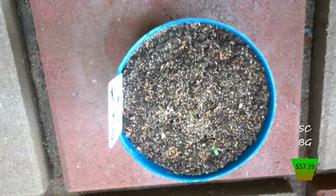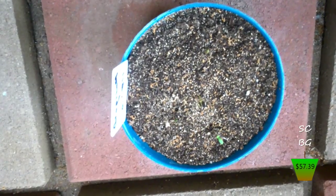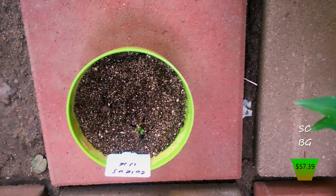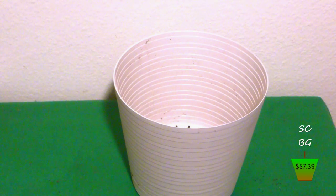First, we have one of the marigolds that has popped — it popped about two days ago, it is now Saturday. And second, we have one of the coleus that has popped. I keep looking in the garden to see when these things are going to pop up, and I literally just found out a few minutes ago, right before I started recording.